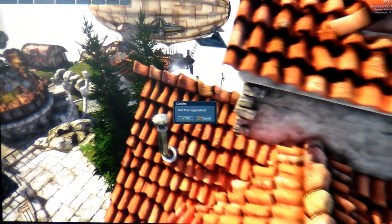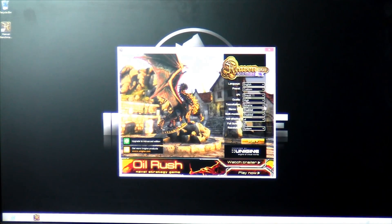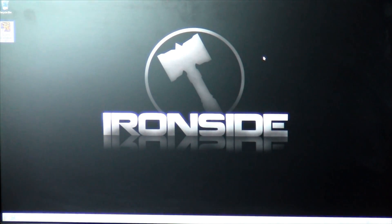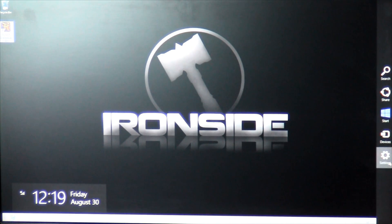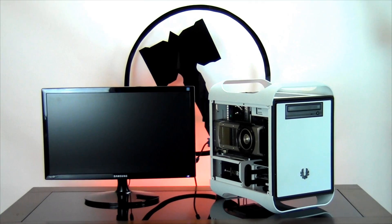Now we're going to be shutting down the system. And that will conclude this video. Again, if you have any questions, please contact us at customer service at IronsideComputers.com.